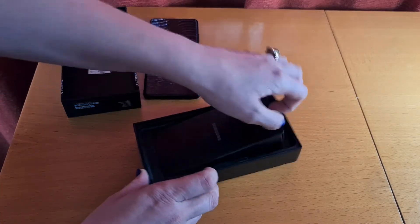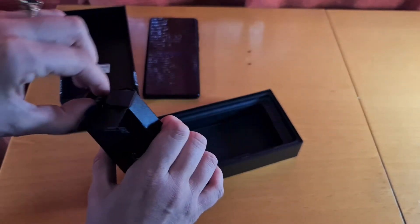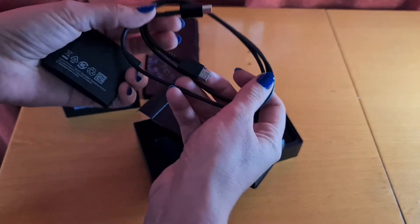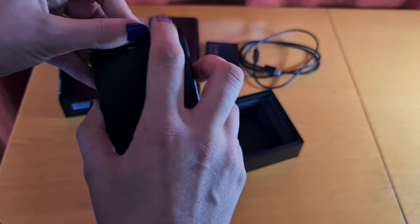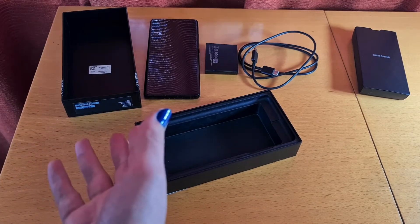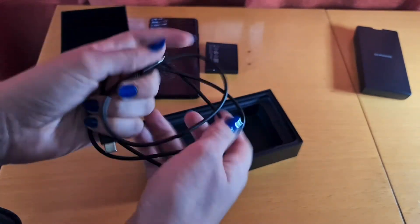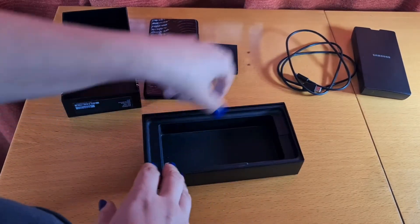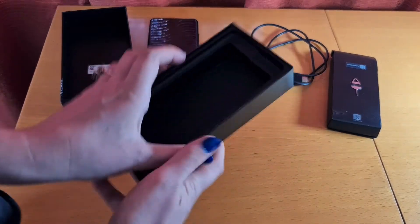Let's see what else is in the box. You get a SIM tool, of course. Further down you get the USB-C to C charging cable and a few documents. So you get far less in the box than you generally used to. It's unfortunate for first-time phone users or people upgrading from older devices — not everyone will have a USB-C charging block. You can probably buy those from Samsung directly or online for slightly cheaper.